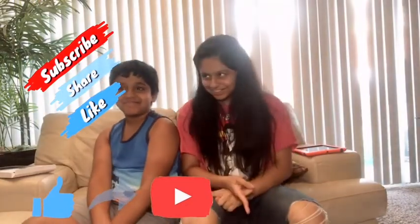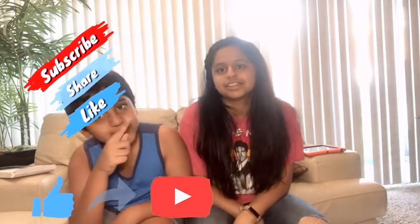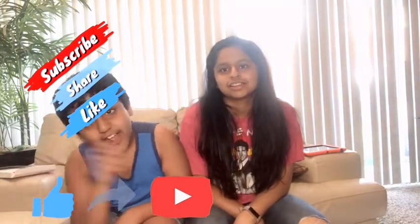Leave a like on this video, share it with your friends, and subscribe to this channel — Krisha's Gallery — right there. Goodbye!